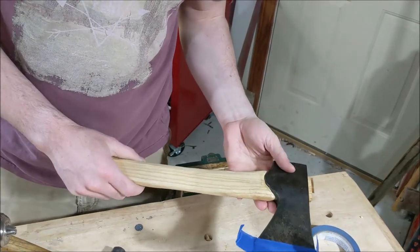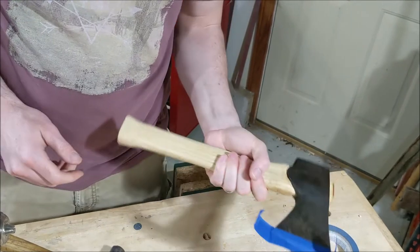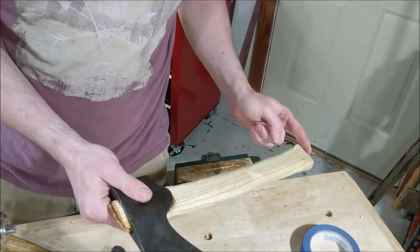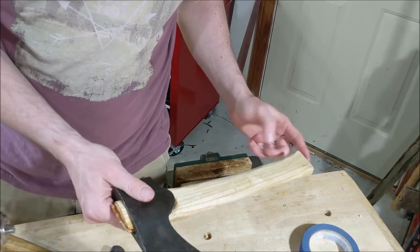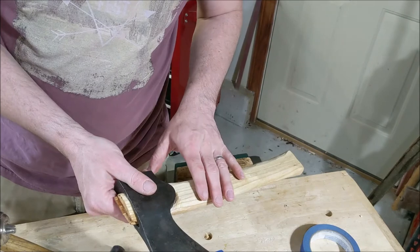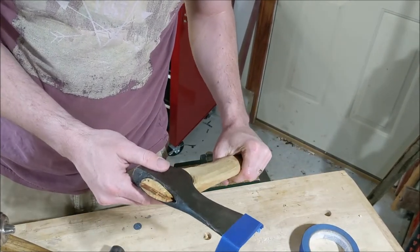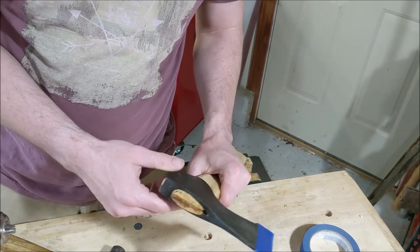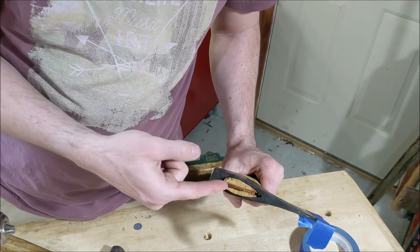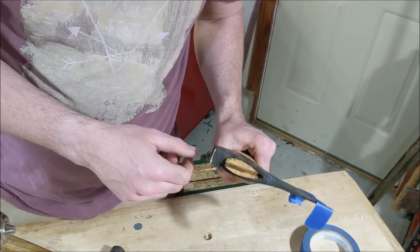Today we're going to figure out if we can remove this handle from this axe head without destroying the handle. The handle is too short — I'd like to put a longer one on it. But I would like to potentially reuse the handle. It's nice enough that I don't want to have to make a new one if I don't have to, for a different axe head perhaps. The goal here is going to be to drill out the wedge and then see if we can get the head off without too much damage.